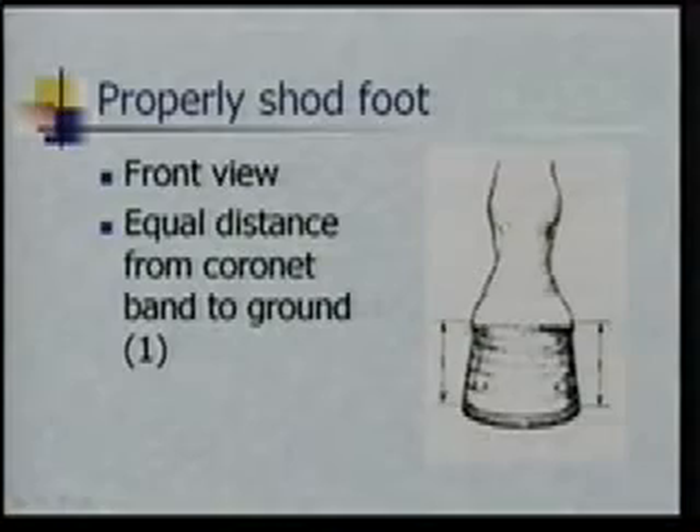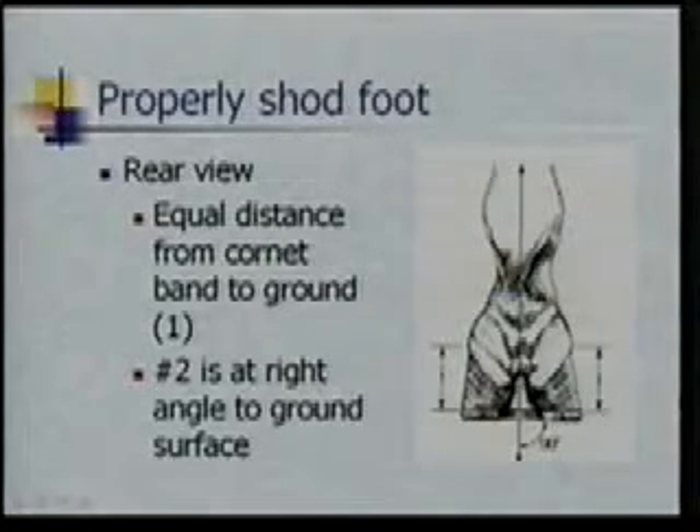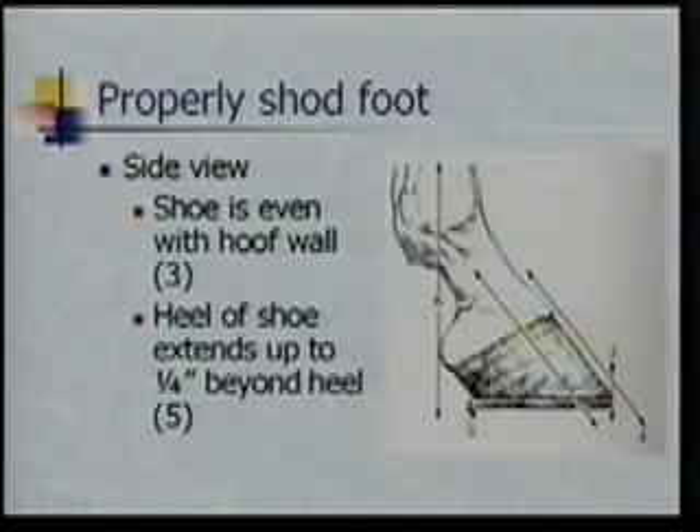This is going to go back to our balance. Line number one here is, again, we're looking at from the coronet band — the junction here — that we have an equal distance on the inside and the outside to the ground, just like what I showed you on some of the others. From behind, same kind of thing: the number one lines, we want those to be the equal distance. And this line that comes down through his fetlock and through the bulbs of his heel is at a perpendicular or right angle to the ground — so he's stepping down flat on his foot. If things are off, that horse is probably not stepping square down on his foot.